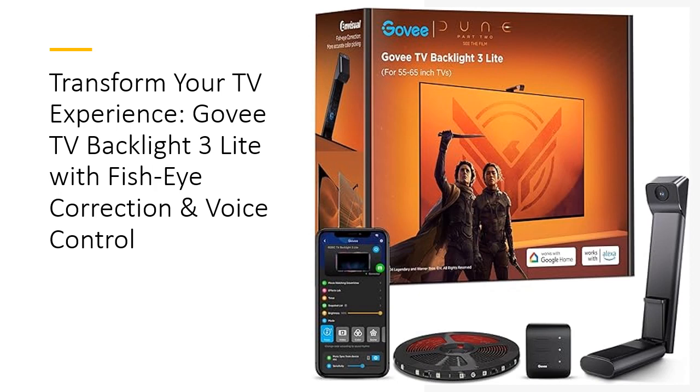Its upgraded visual technology with fish-eye correction ensures accurate color matching, enhancing your gaming and movie nights with vivid visuals and less eye fatigue.